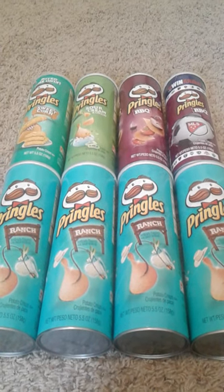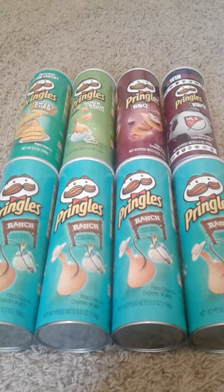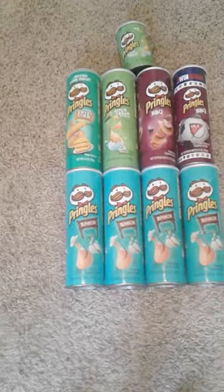Hey guys, welcome back to another video. Today I'm going to be showing you my Pringles can collection. Now these are all the big ones that I have, and I have one small one that I'm actually going to grab right now — this one right here. So today, as I told you, I'm going to be showing you my Pringles can collection.